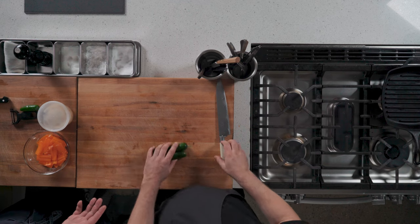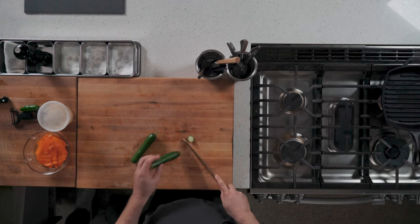So while that is marinating, we can get the rest ready, which is thin shaved cucumbers. Did you do these on the mandolin? Yeah, on the mandolin.